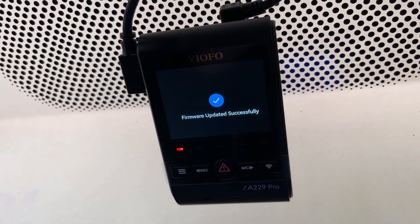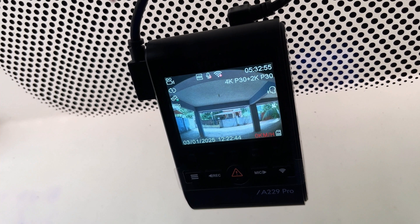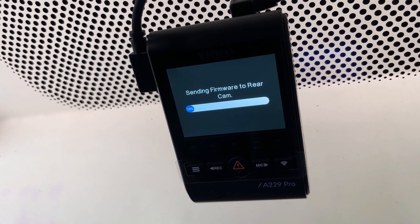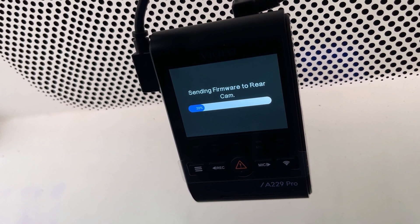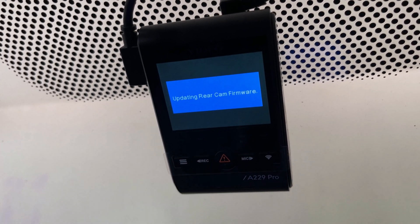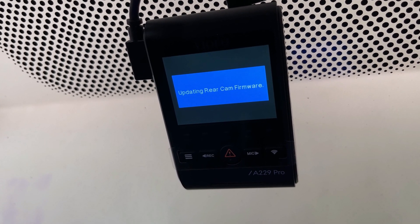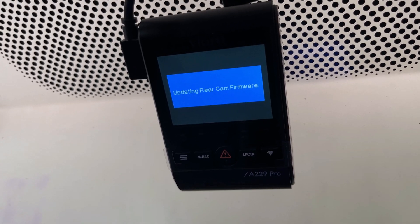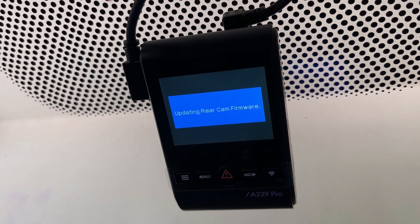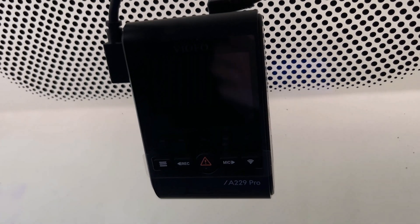Make sure you don't turn off the dash camera while the update is in progress. The front camera firmware has been successfully updated and the dash camera will restart. After restarting, you will see a message 'Sending firmware to rear camera,' meaning the rear camera firmware update is taking place. A message 'Updating rear camera firmware' will appear — wait patiently until it disappears. Do not turn off the dash camera during this process, as it could corrupt the firmware or render the camera inoperative.